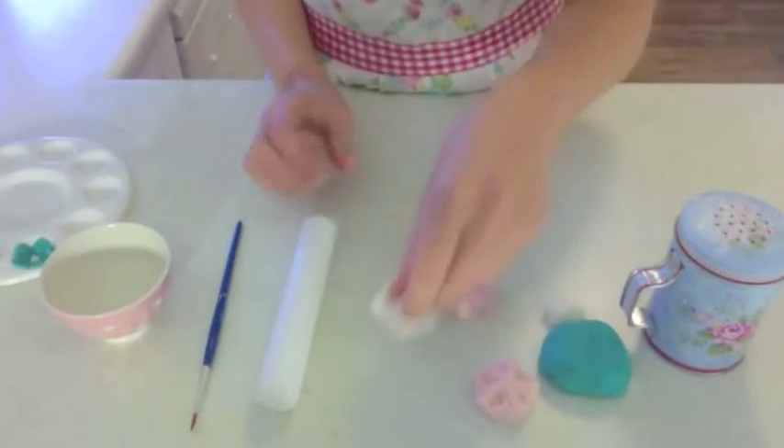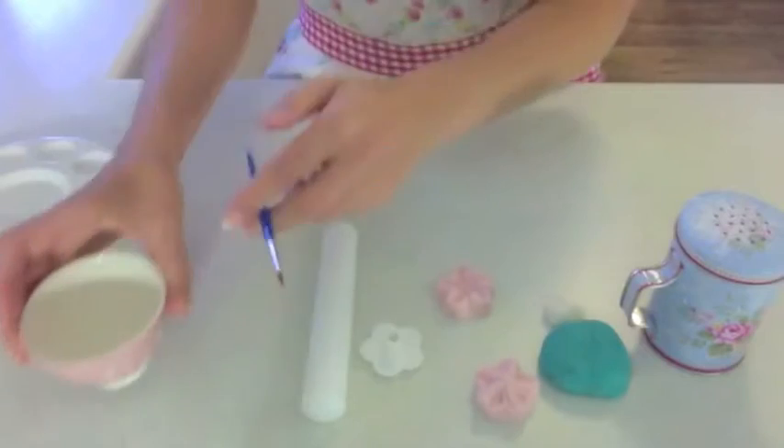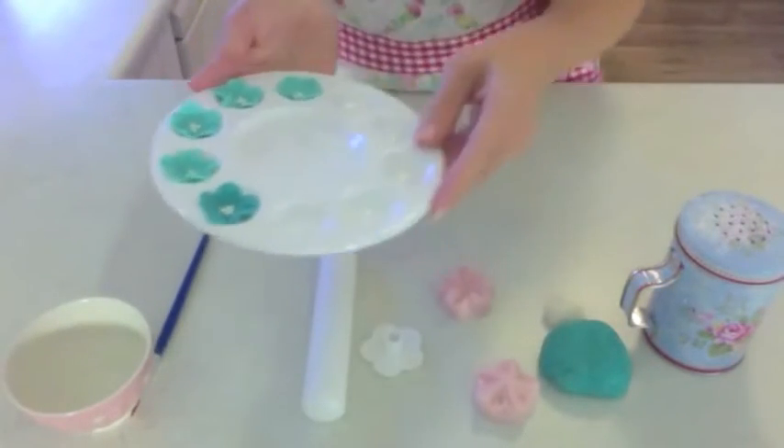A blossom cutter, a small rolling pin, a paint brush and some water, and just one of these paint palettes so that you can shape the flowers in.